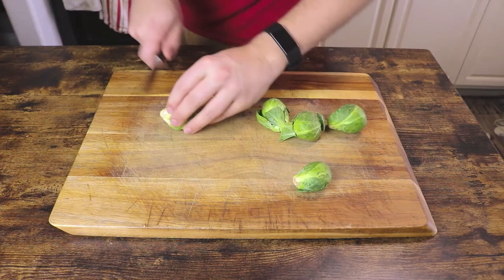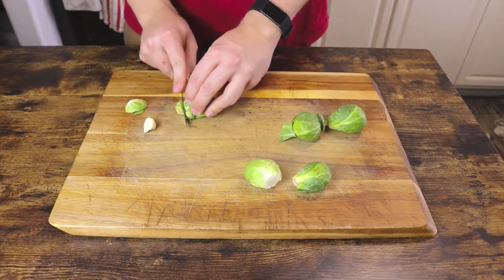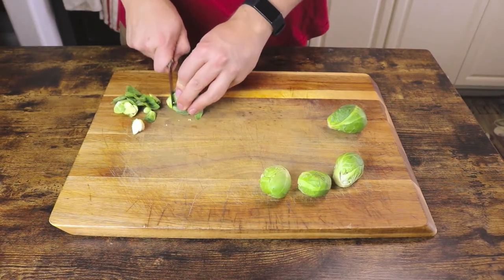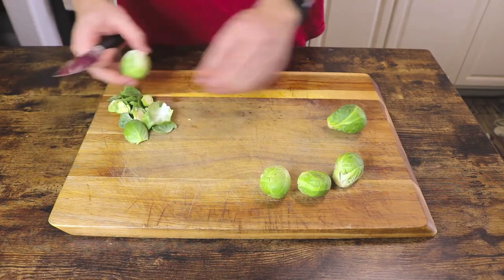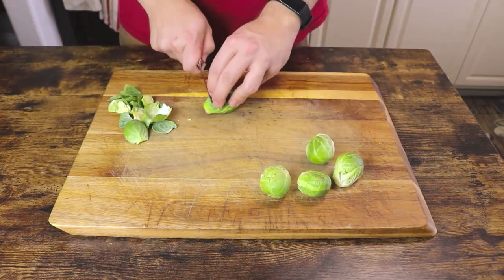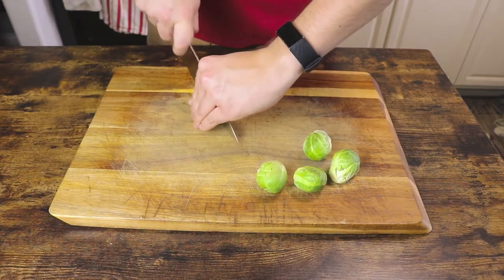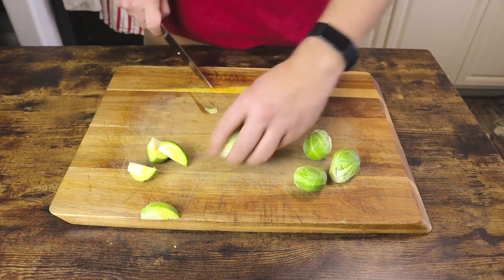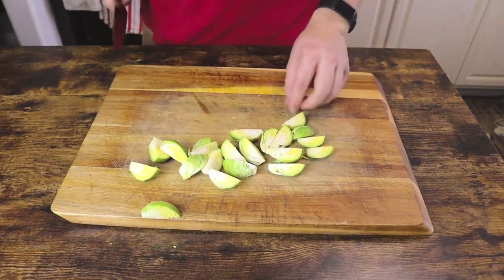Brussels sprouts often get a bad rap, but when they're prepared correctly, they can be extremely delicious. The first step is to just cut the woody base off, and if any of the outside leaves start to fall off in the process, feel free to peel those off. You basically just want to condense the sprouts into their edible portions — you don't want to eat those hard stems. Now you can just cut each Brussels sprout into quarters just like this.